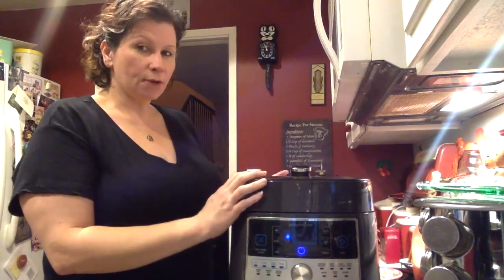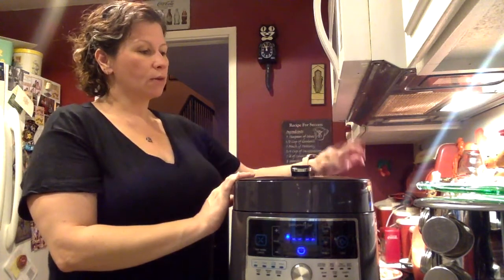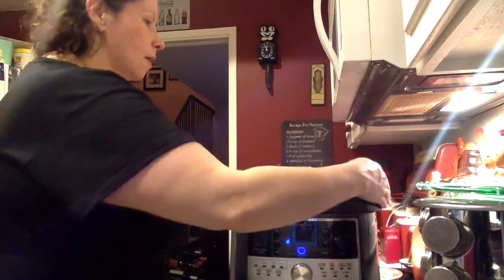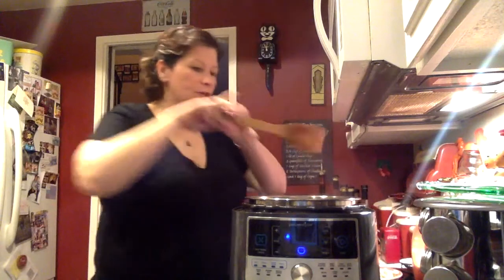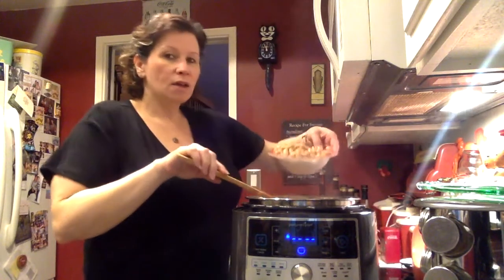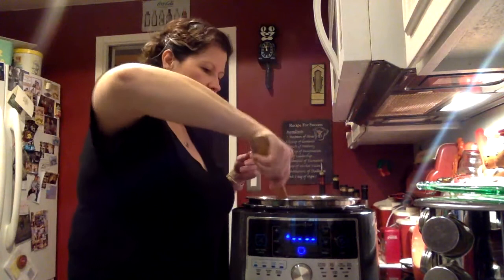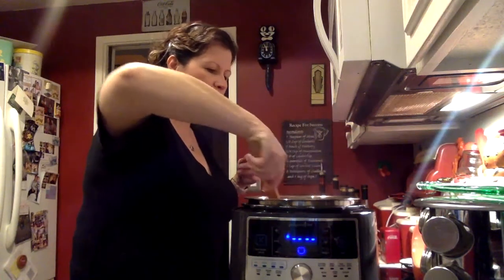Hi everybody, I'm back. The soup cooked, came to pressure, cooked for six minutes, then we let it go two minutes for natural release. Now we've done a quick release. Once that little red knob goes down you can open it — be very careful not to burn yourself with the steam. Nice and steamy, smells really good. I'm going to give it a quick stir and then add the can of cannellini beans.